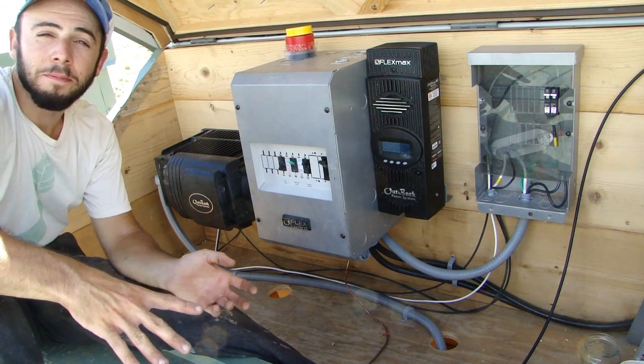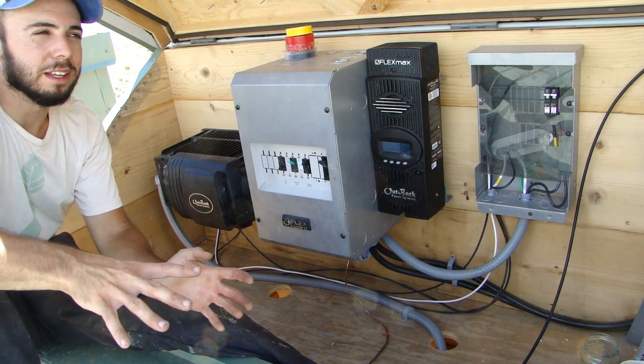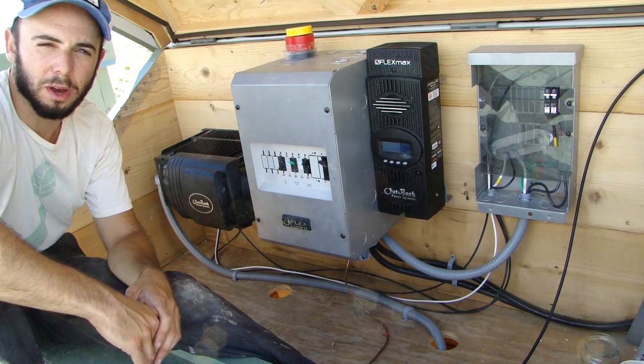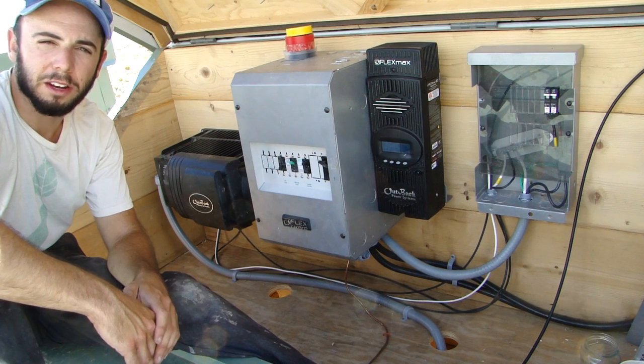I want to take you through it one more time, a little bit more cleanly, a little bit more knowledgeably, so you all can have a better understanding of how this thing is set up.